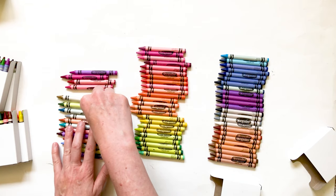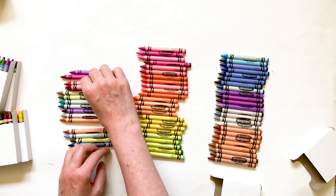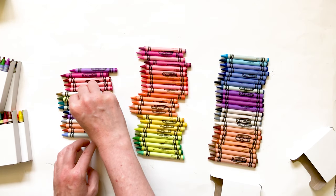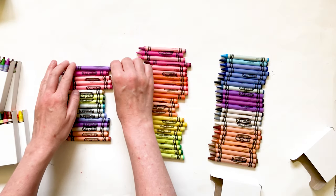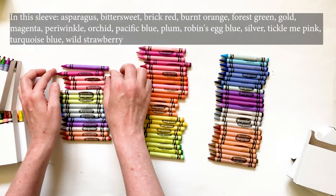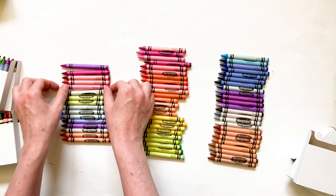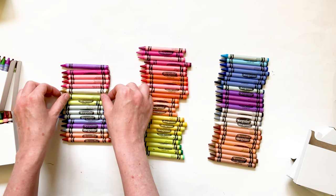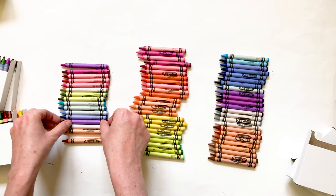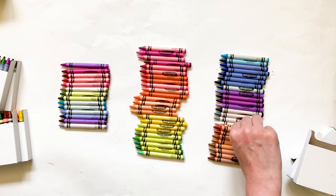Now we have another 16 crayons — the ones that come in a 64 pack. These are: orchid, magenta, brick red, wild strawberry, tickle me pink, gold, forest green, asparagus, robin's egg blue, turquoise blue, periwinkle, pacific blue, plum, silver, burnt orange, and bittersweet.